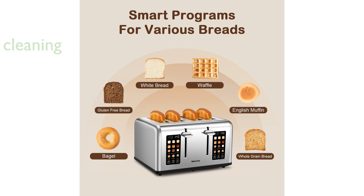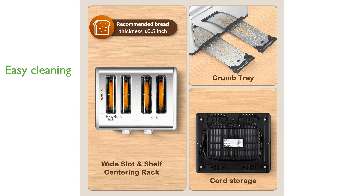The non-stick, food-grade stainless steel toasting slots and removable crumb tray make cleaning this toaster a breeze. This toaster combines technical sophistication and user-friendly features, making it a valuable addition to any kitchen.